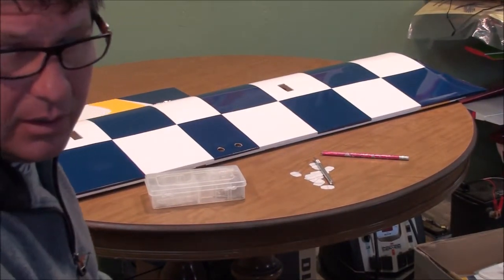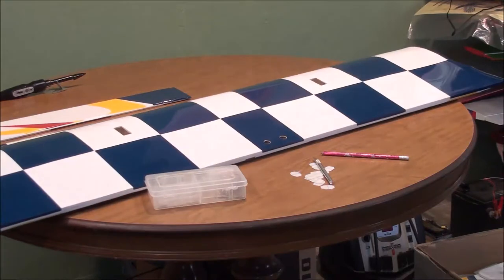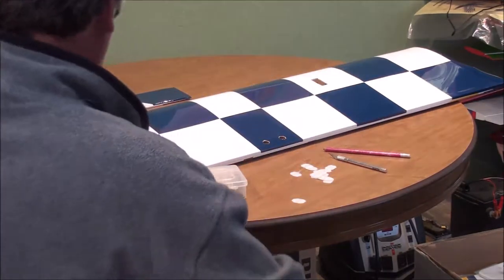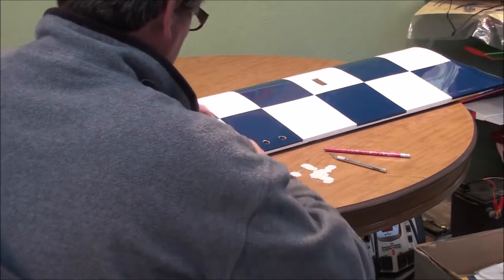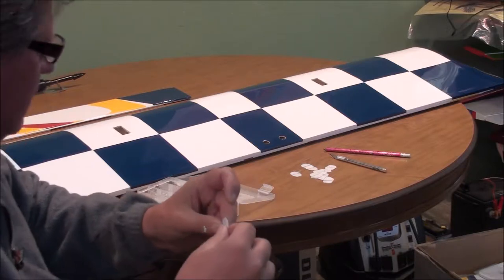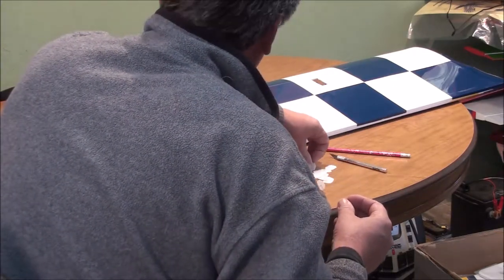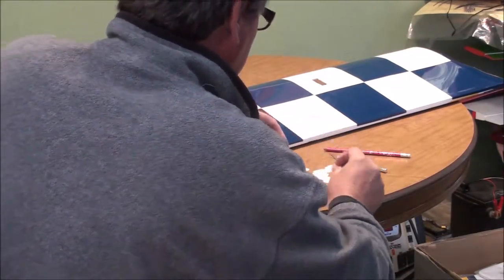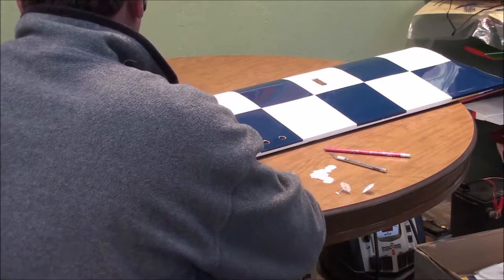I've got all my slots slotted out with my hobby knife, all my CA hinges cut and marked in the center. Now I'm going to take my hinges and key pins and stick them right on that mark, fairly centered. I believe there's four per aileron, so I'm going to push those through quite a ways. I'll be needing eight of them to do both ailerons.